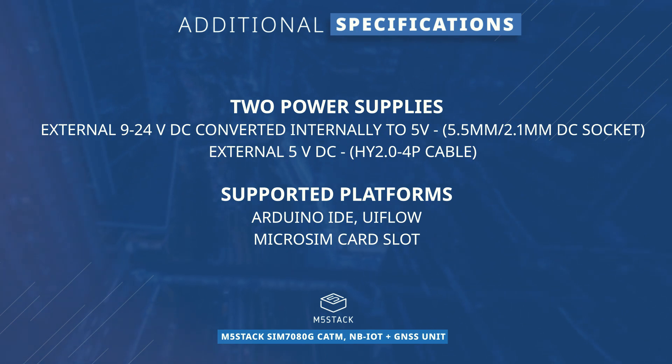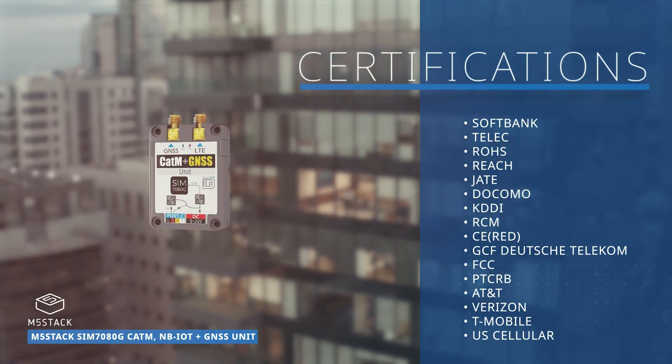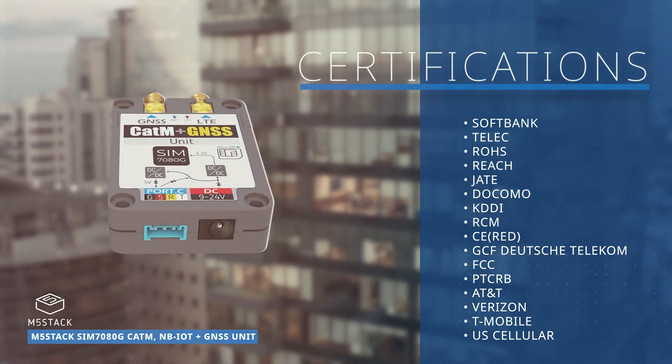The M5Stack SIM7080G supports common platforms such as Arduino IDE and UI Flow, and includes a micro SIM card slot. With a series of international certifications, this module is well suited for remote control, remote monitoring, and other IOT applications.